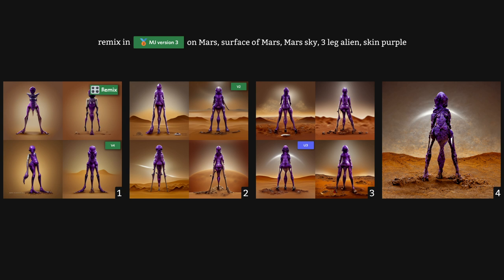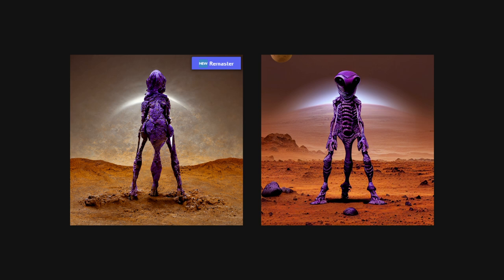In Image 1, I selected variation 4 as it had made the most progress in introducing an environment, and the results in Image 2 were now much better. Once I got to this stage, the hardest part of introducing an environment was done — we had converted our background from a plain one to a Mars one. I repeated this process until I received the upscaled concept image 4, then remastered it a few times until I obtained a suitable composition. Remastering at this point is very useful as it adds more details that Mid-Journey can work with when you continue to remix in V3, reducing the degree of random noise.